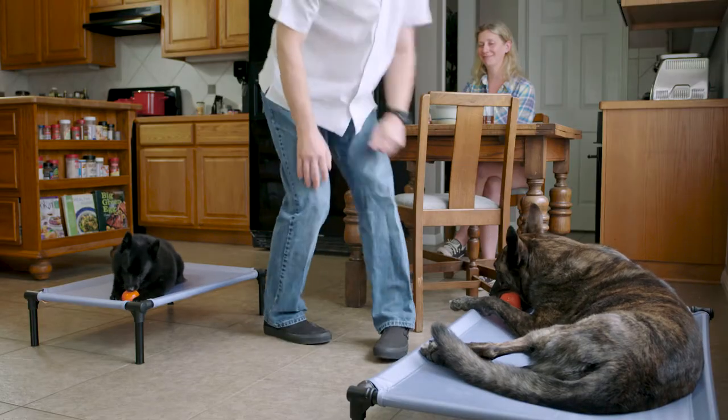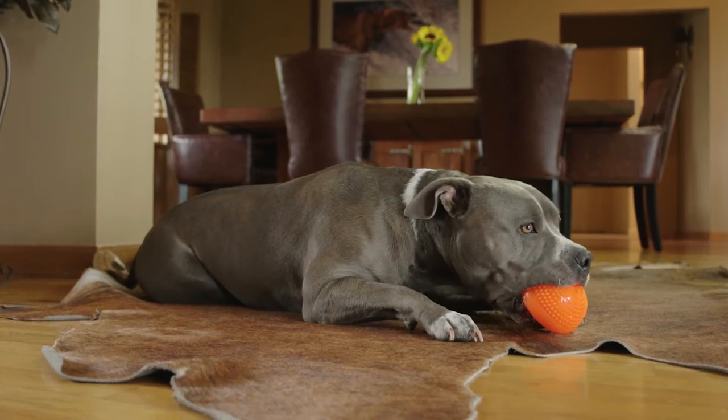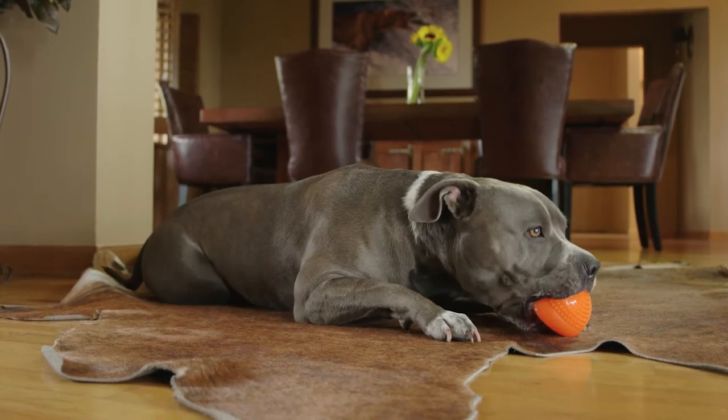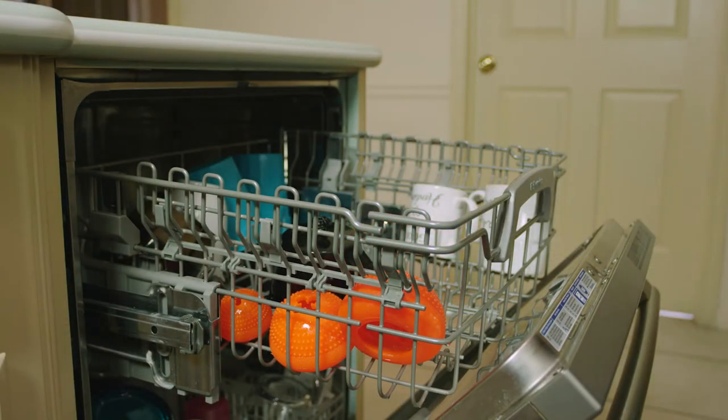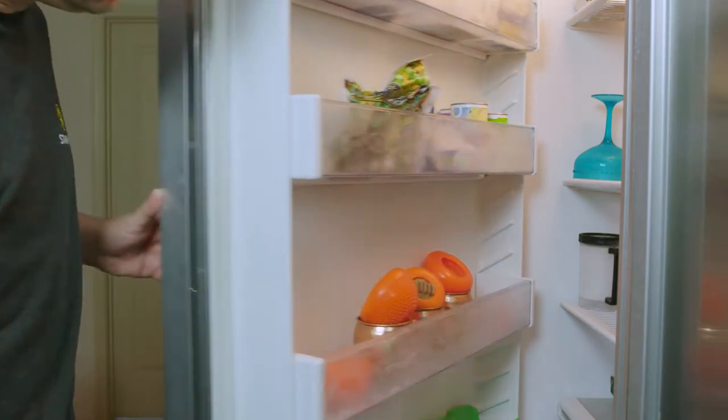Use elevated beds in multi-dog households. Starmark's proprietary elastomer is non-toxic and great for power chewers. The toy is dishwasher safe and can be frozen for a special treat.